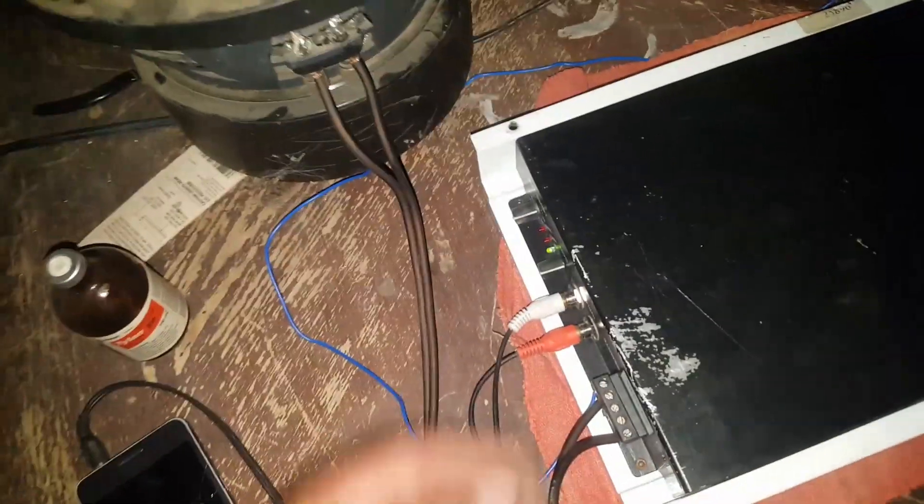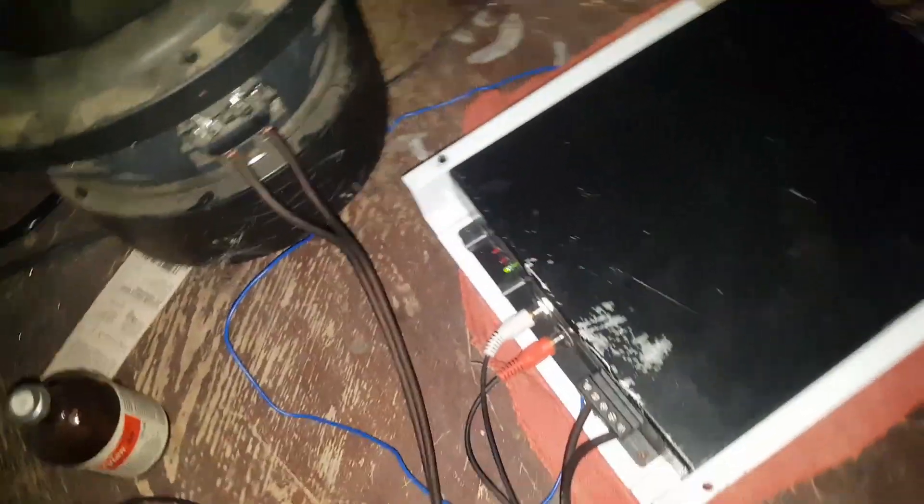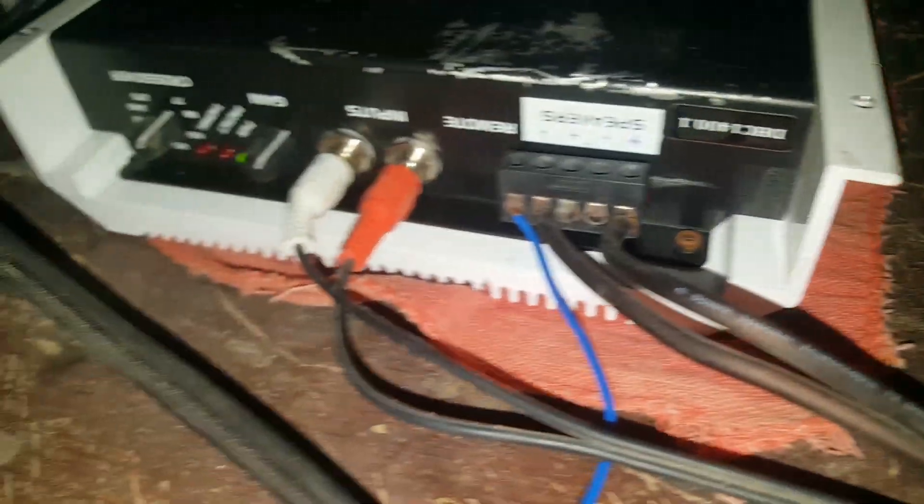Really not much else to the amp except gain and crossover. That's it — I'll upload this to YouTube in a bit.